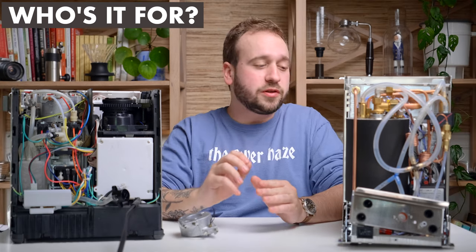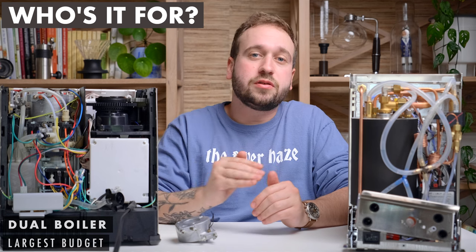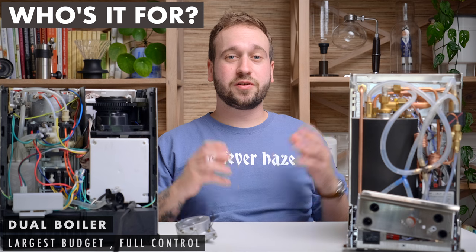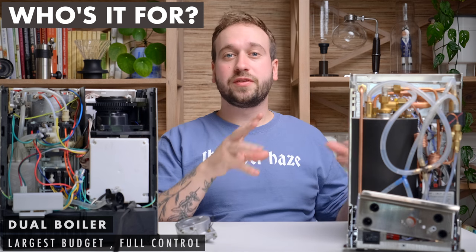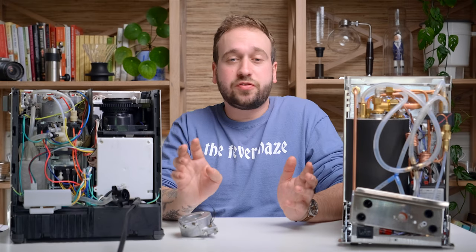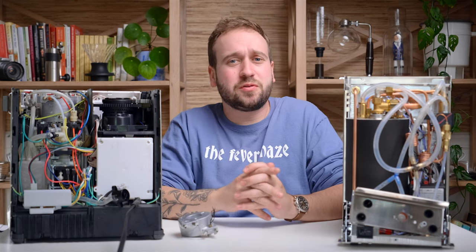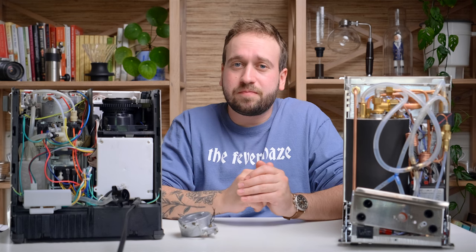Moving into dual boilers — if you have a larger budget, know exactly what you're looking for, and want full control over everything from espresso brewing to steaming, dual boiler machines are great for the person who really wants to control everything in their espresso process. That's our quick rundown of espresso machine boilers. If you have additional questions, please let us know in the comments — we're happy to help. Thank you so much for watching, and until next time, happy brewing.